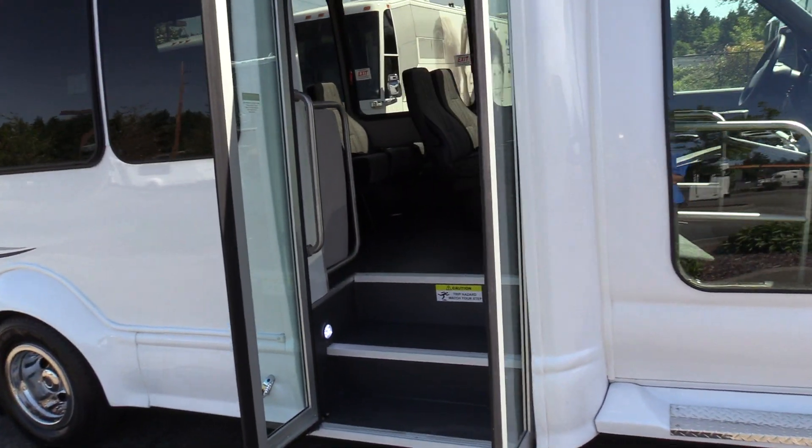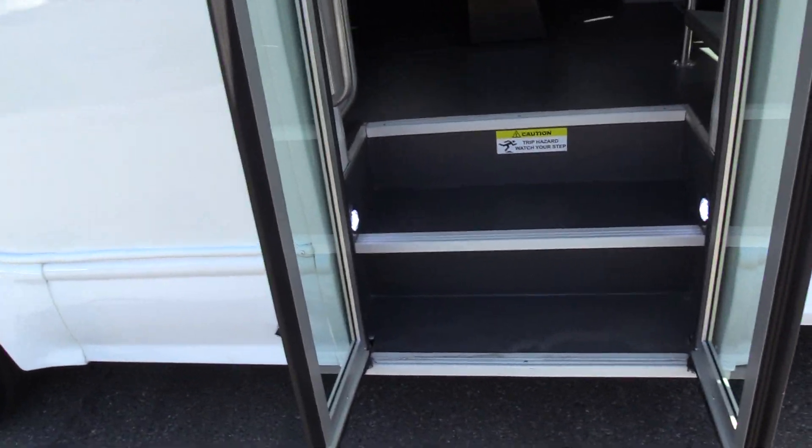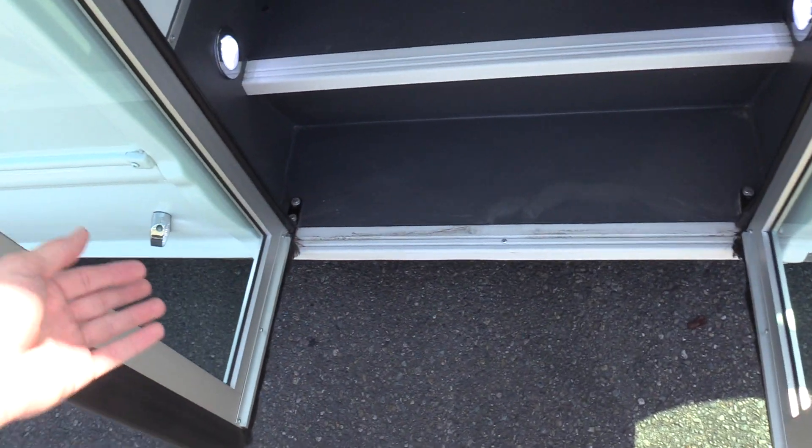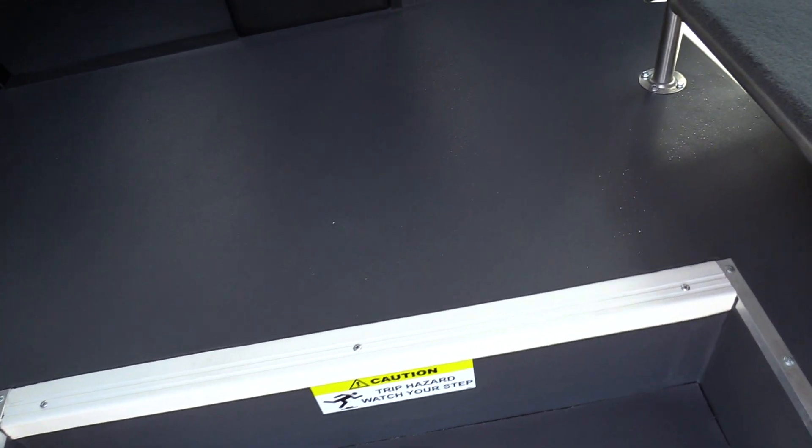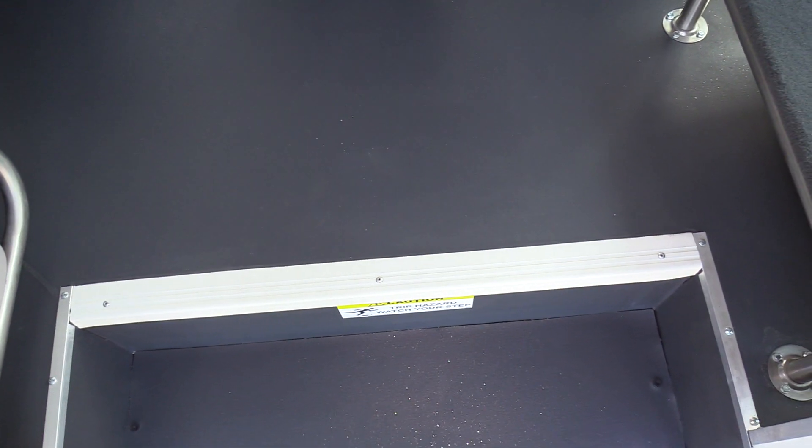Come on inside — we do have an electric operated passenger entry door, about 36 inches wide. We've got gray flooring, white step nosing, and a grab rail coming in. The flooring is a GERFLOOR brand. Standard is black, but gray is a little easier to clean and doesn't show dirt as much, so we like to put that in our buses.